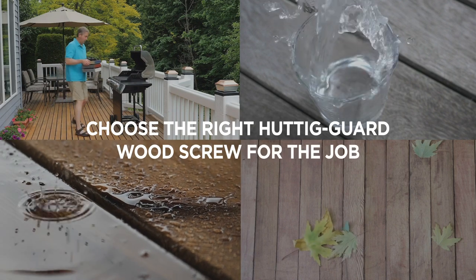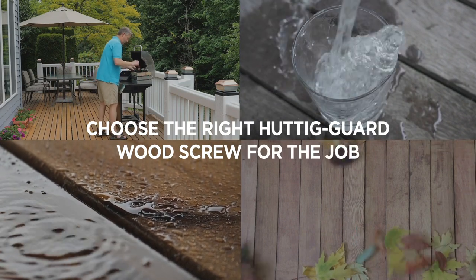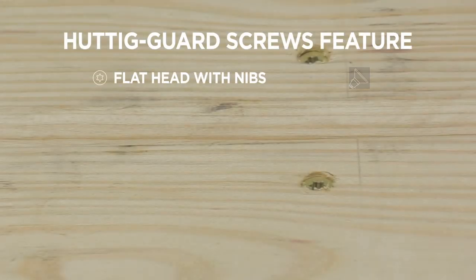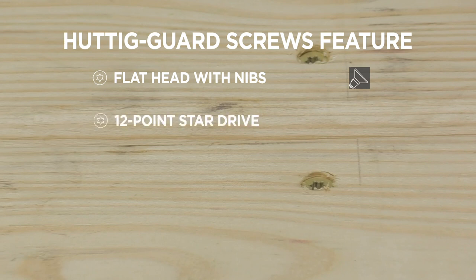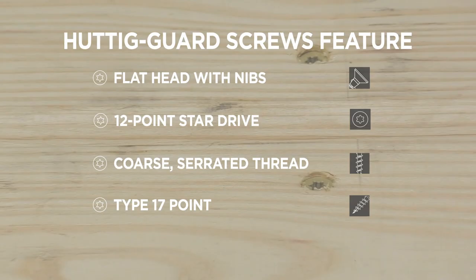Choosing the right Huddigard wood screw is easy. All Huddigard wood screws feature a flat head with nibs for fewer head pops and a smoother finish, a 12-point star drive for better engagement and more torque, a coarse serrated thread and type 17 point for faster installation with fewer splits, and a range of limited fastener warranties to match your project needs.